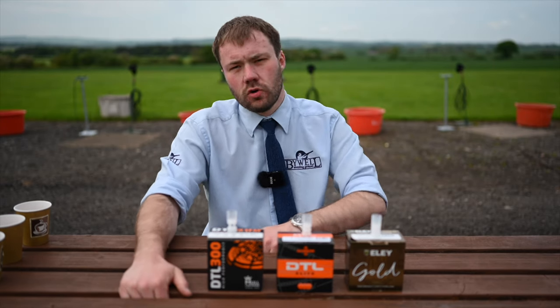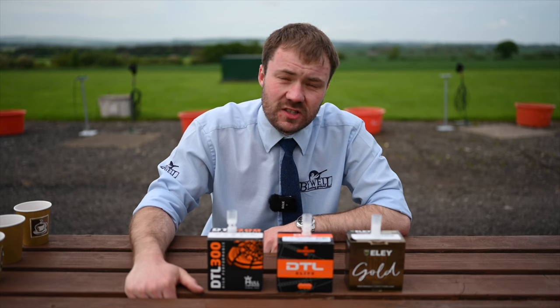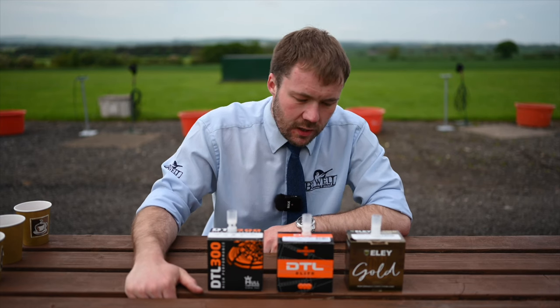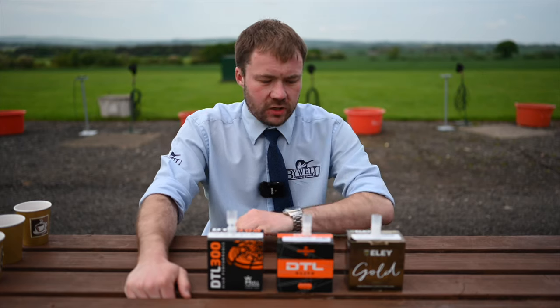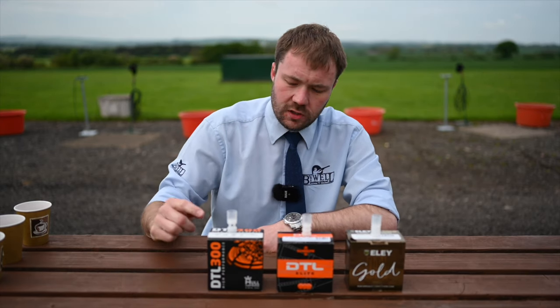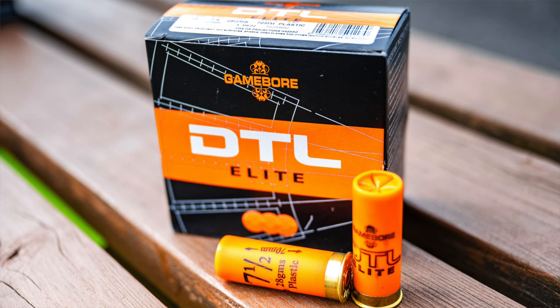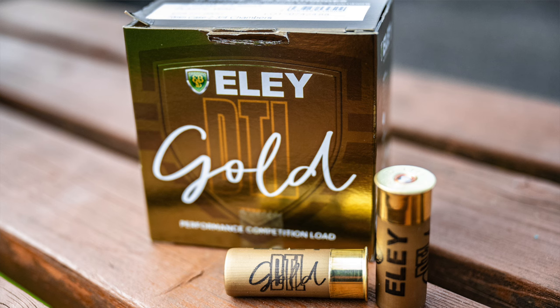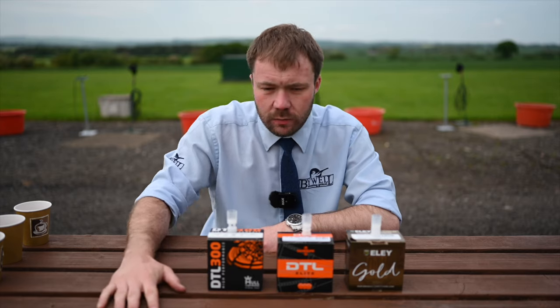Hi everyone. Not long ago to the world's DTL championships, only a few weeks away now — that's the 8th to the 13th of July. We thought we'd take the opportunity to look at three top picks of the trap cartridges: the DTL 300s from Hull, the DTL Elites from Gameball, and the DTL Golds from Ely. All top cartridges for trap shooting.